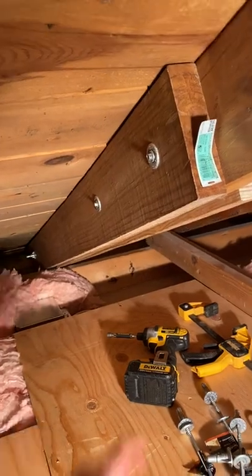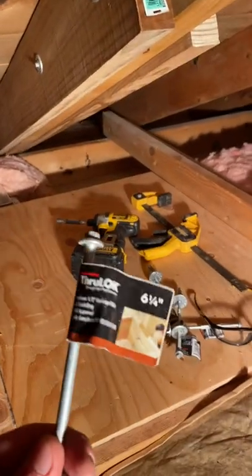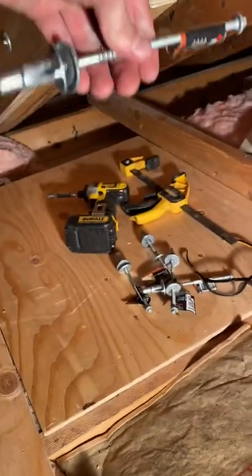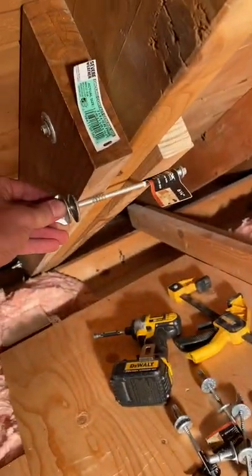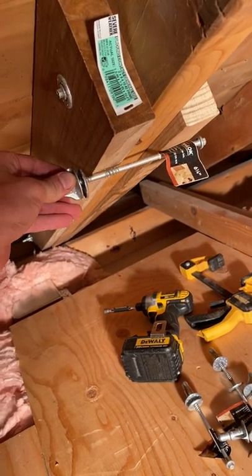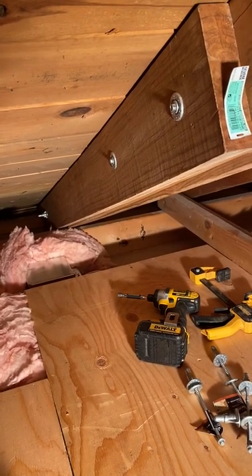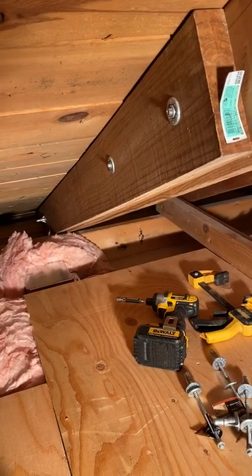Then nail gun your boards in place and use these through-locks — they're about two dollars and fifty cents each. Get the six-and-a-quarter inch size because you're going to be spanning three rafters, so you want to give yourself enough length. Marry them all together and you're done. Like I said, it took me about three hours but it's not too bad. Good luck with this project and stay tuned for more videos.